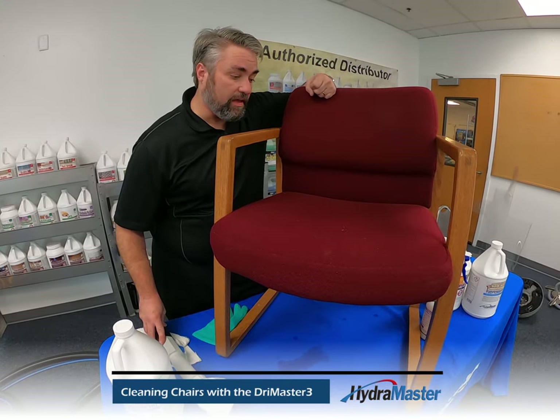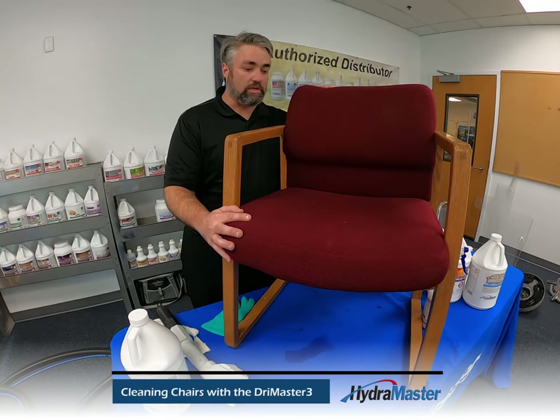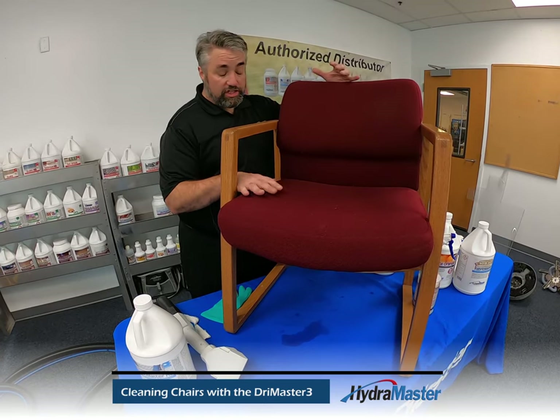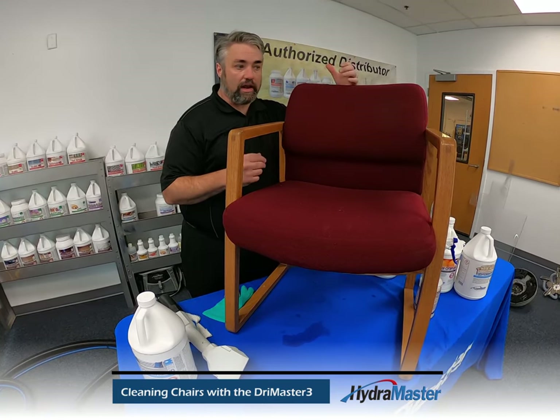I'm here now. This is Sean Bessayon. I'm here with another piece of furniture that we commonly come across in our customers' environments. This would be a typical conference room chair or chair that you might find in a reception lobby, at a dentist office, orthodontics office, or a chiropractor's or doctor's office.